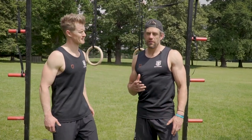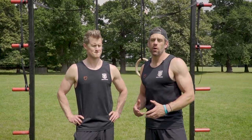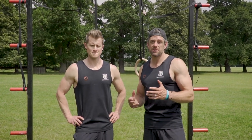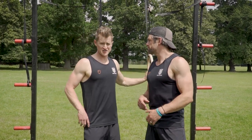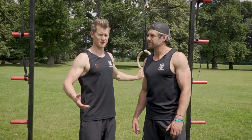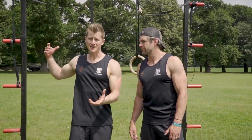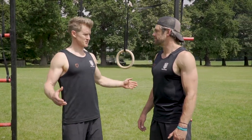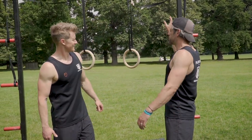That's part two of our beginner's ring workout — hopefully some great ideas you can go away and work on. If you've got any questions about those exercises, comment below. Just to reiterate, rings are such a cheap training tool — you can get them for next to nothing off Amazon. They're really effective, you can train outside, take them anywhere, travel with them. If I've got nothing else and I've got a set of rings, I'm happy — I can get a workout done. The big rig is optional — that could just be a tree branch.